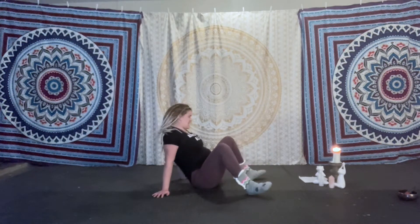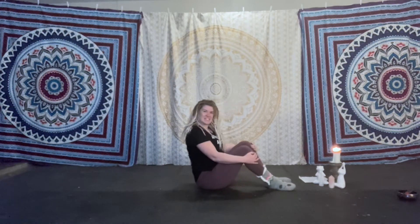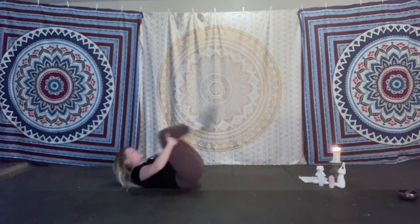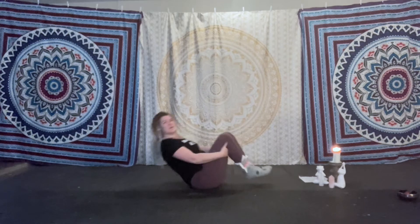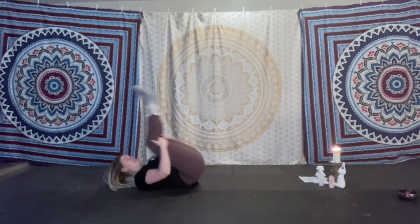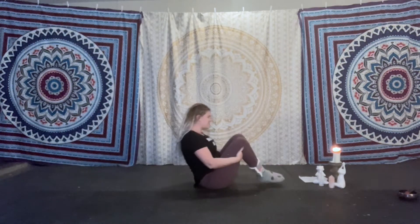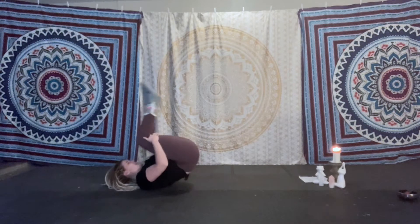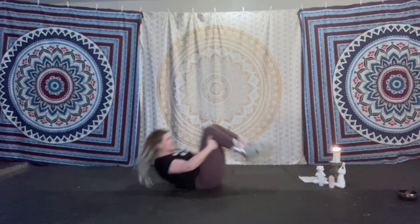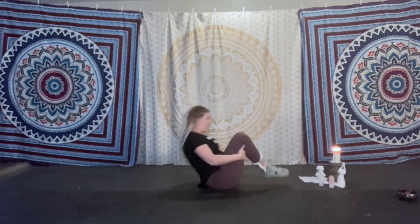And lower it down. Let's take the hands to the knees, we're going to roll onto the back and roll it up — we're a hermit crab! Rocking and rolling in our shell. Keep it going, just a few more — be a hermit crab. Last one.